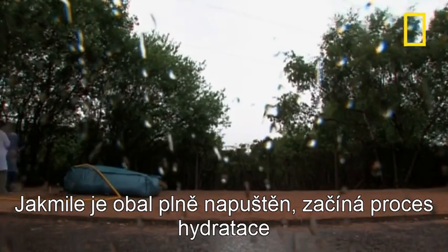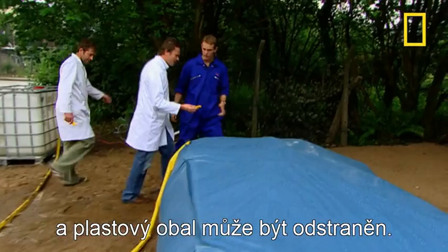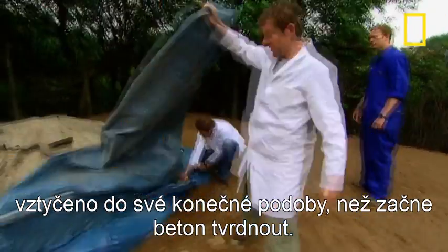Once the cloth is completely soaked, the process of hydration begins and the plastic casing can be removed. At this point, there's a window of around five hours for the canvas to be raised into its final position before the concrete starts to set.